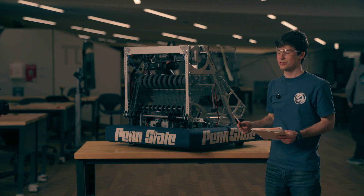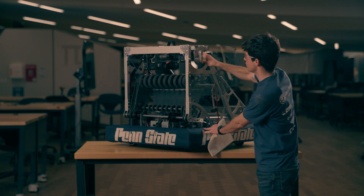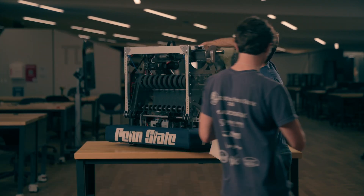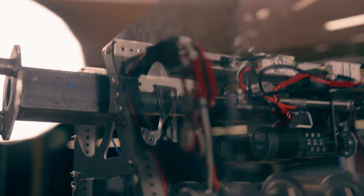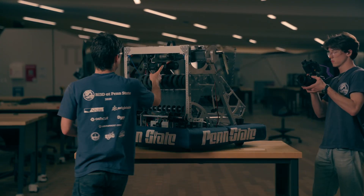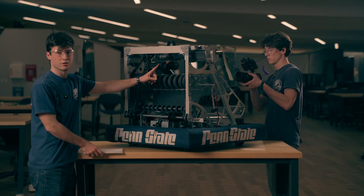Getting into how the climb actually works, it starts by extending the grabber using a pneumatic cylinder that is back here in the robot. Once that's extended, there's two NEOs here that actually turn the robot.